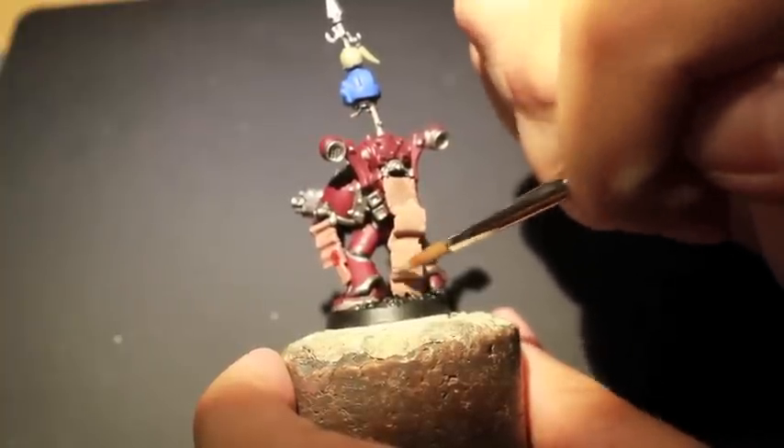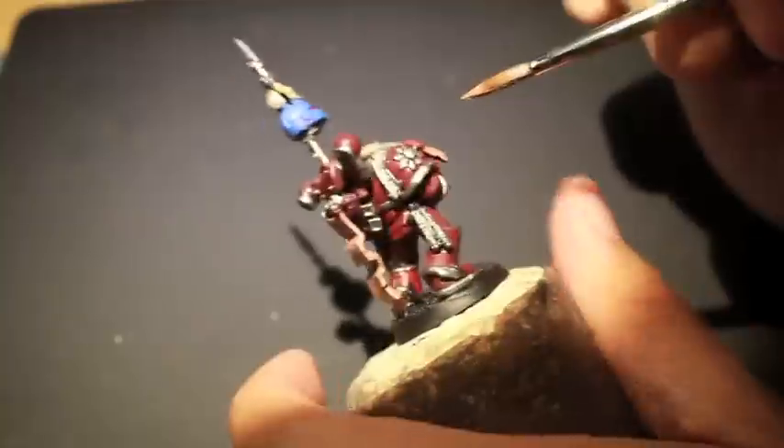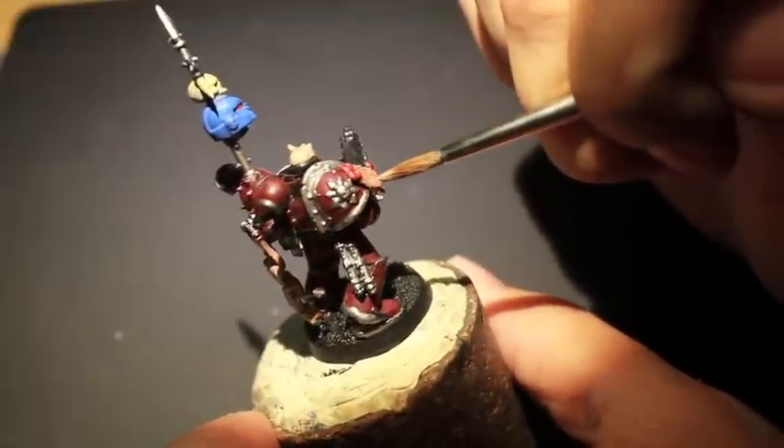Especially because with this extra long piece — this bit is from the Raven Wing boxed kit for Dark Angels — when you paint it like skin, just the way it's sculpted, it has those natural folds on it to create a sense of movement.